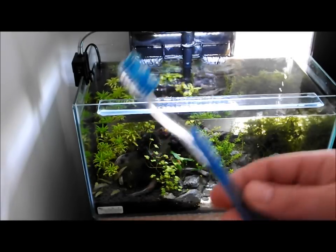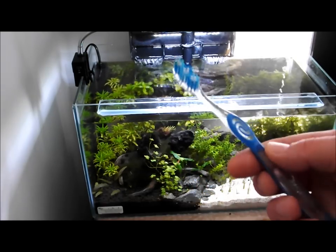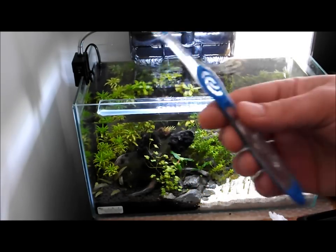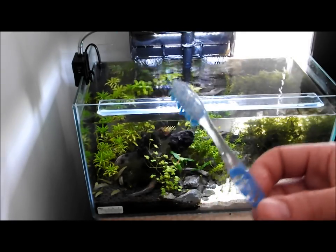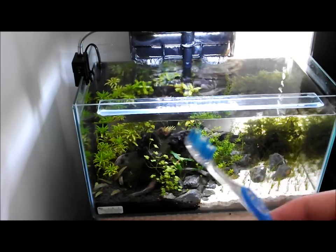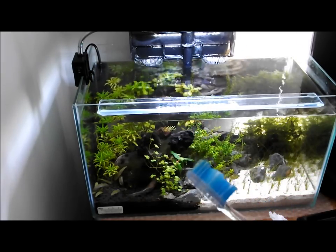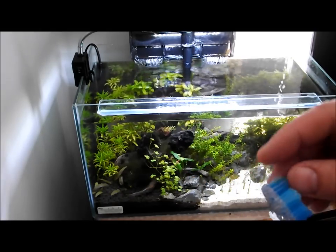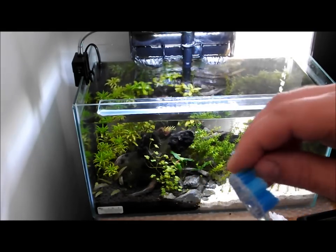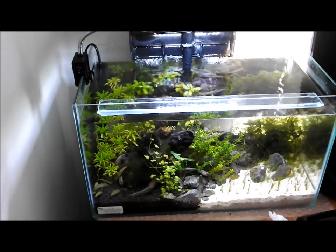The first thing you want to get yourself is a toothbrush. This is an old toothbrush that I've scrubbed up to make sure that there's no toothpaste left on it at all — the last thing you want is to be getting toothpaste into your tank. Preferably try and get yourself a nice new toothbrush with long and short bristles, not a flat one. Get one with bristles that are long at the front, as it will just help you down by the substrate.